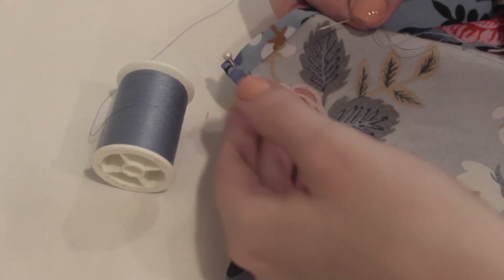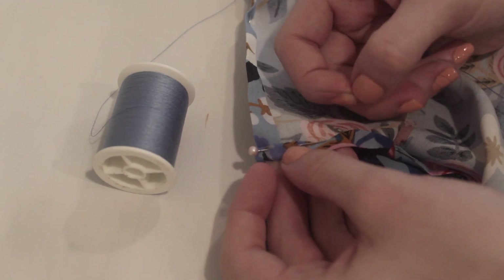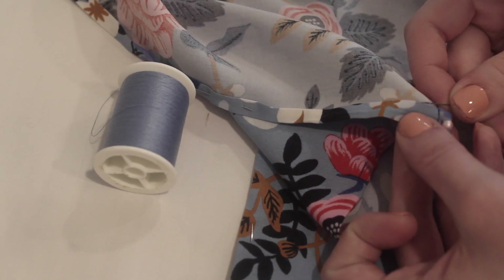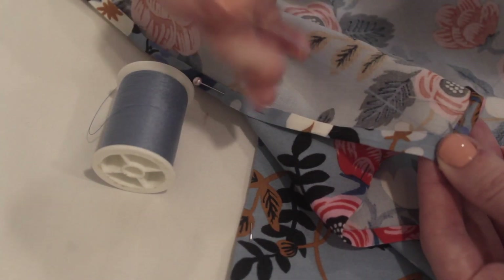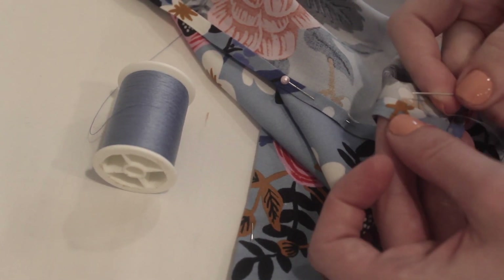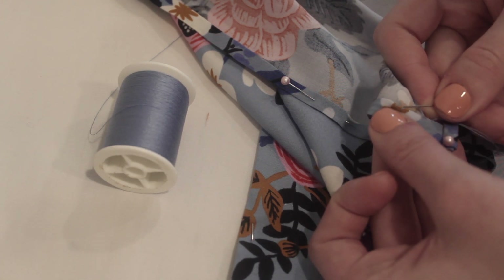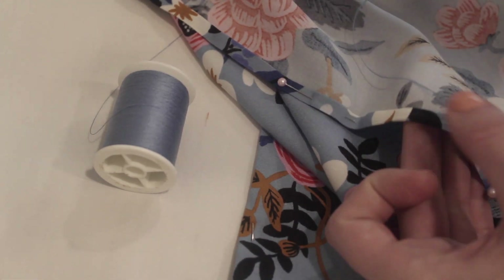Now it's time to actually sew the hem, and I'm going to be using my needle and thread for this, doing it by hand. This is a little bit tricky, but all you're going to do is pick up a few threads from the front of the scarf, then run your needle through the hem part that you folded up and pull that through. Continue doing the same thing every half inch or so — pick up a few threads and then attach that to the hem of the scarf and pull the thread through, making a large stitch.